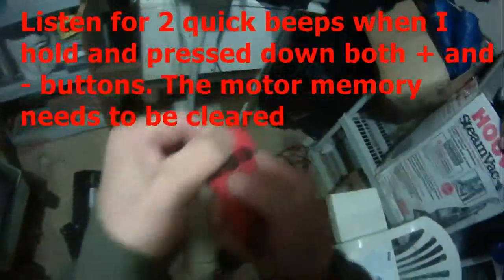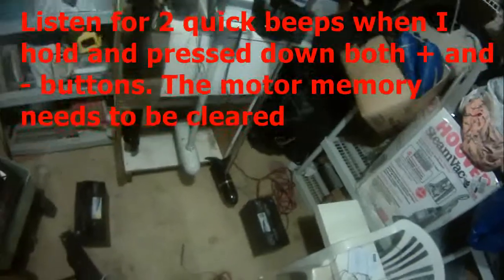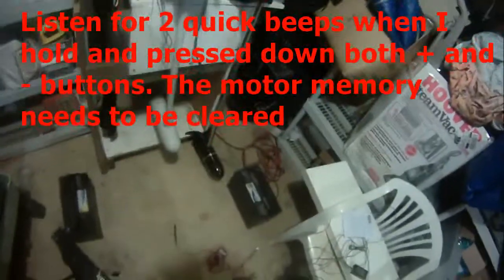Press plus and minus within 10 seconds. I thought I heard beep beep — two quick beeps.